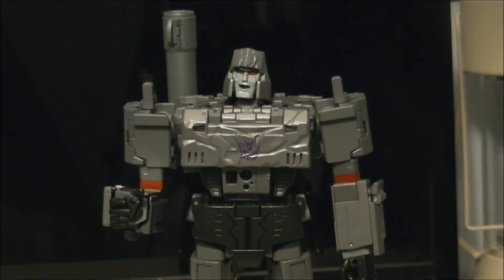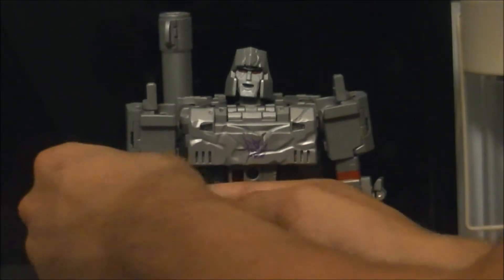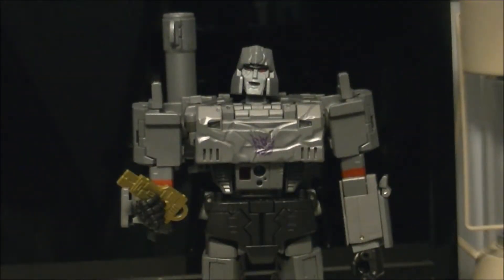We have one last accessory, which is the Key to Vector Sigma. This one you have to do some fiddling to get it in his hand, as it doesn't really peg in or anything. That's the best I can get that in there.